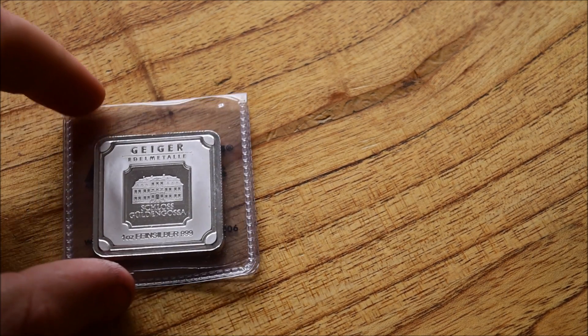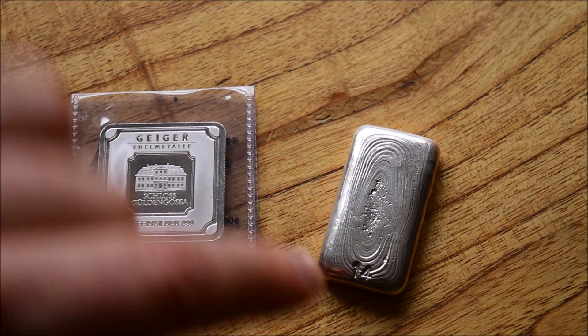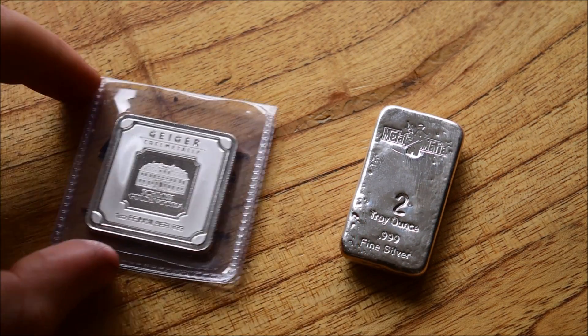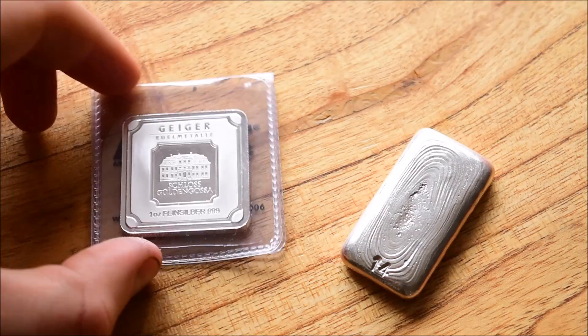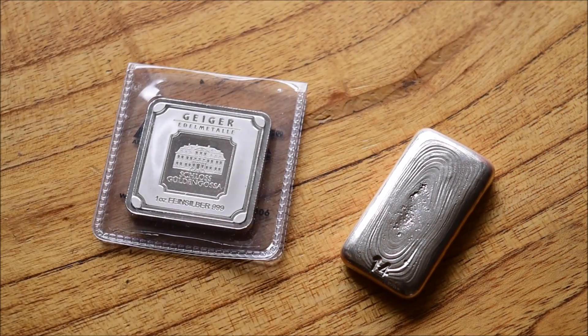We've got just a choice of two things for next week. First is the Geiger one ounce square — a very cool one ounce square that I got in a trade with Laura Blade. The other piece is another piece of community silver — the Metals Mafia Pit Bullion poured round. If you'd like to see either of those, please comment in this video with which one you'd like to see next week. If you liked this video, liked In Focus Friday, or especially liked the Horus round, make sure you put a thumbs up.